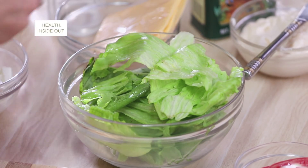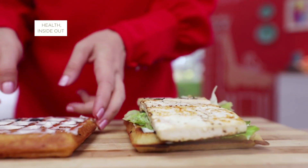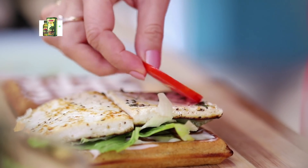Some fresh lettuce, which I have put well into it. Now on top of it, slices of paneer. On top of it, a couple of slices of tomato.